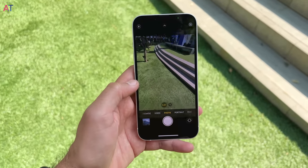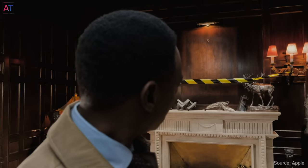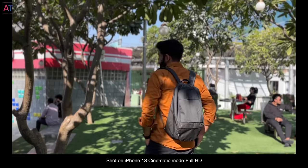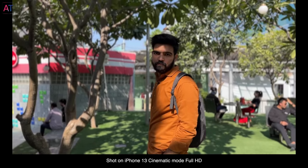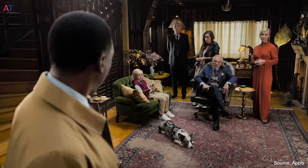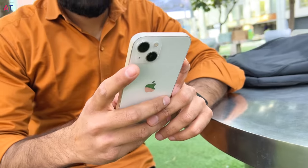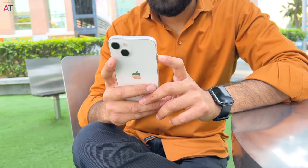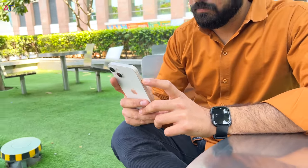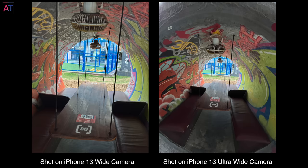You can record 4K video in Dolby Vision HDR at up to 60fps, and also record stereo sound in video. iPhone 13 series also introduces the new Cinematic Mode, where the camera automatically focuses on faces and blurs the background like a rack focus on a movie camera, giving a cinematic feel. I have shown Cinematic Mode in detail in my iPhone 13 Pro Max video. The camera on iPhone 13 is the best in its class — for video recording, no phone compares to iPhone, and iPhone 13 video recording is even better.